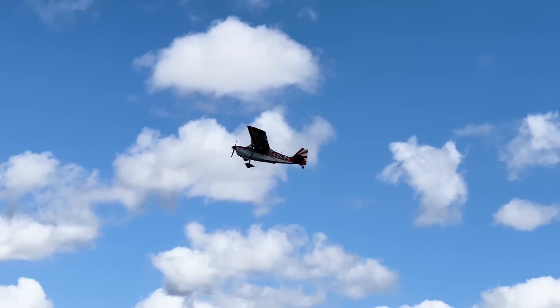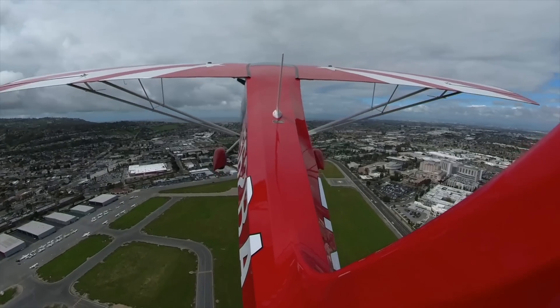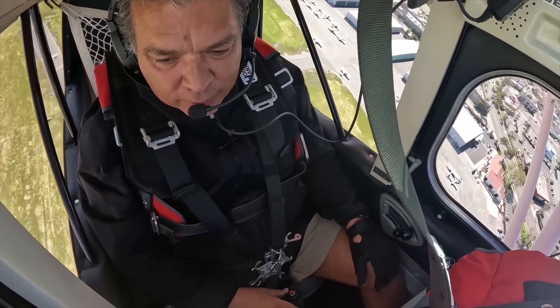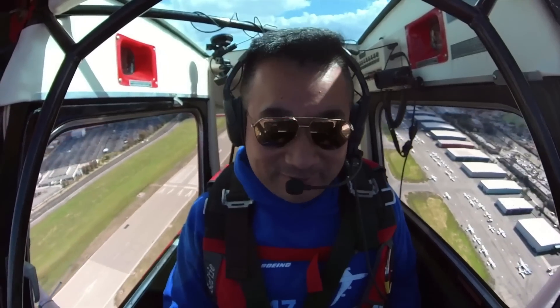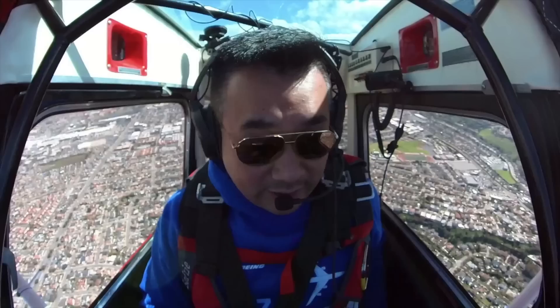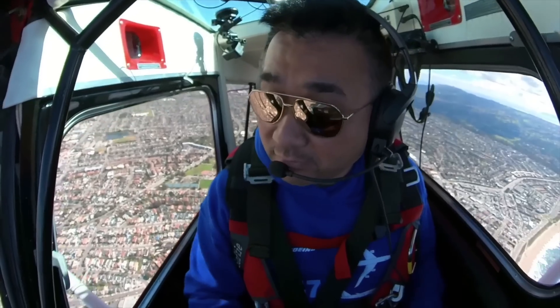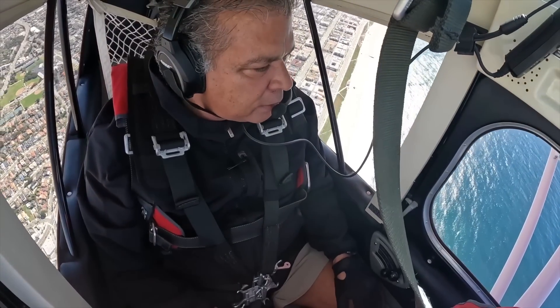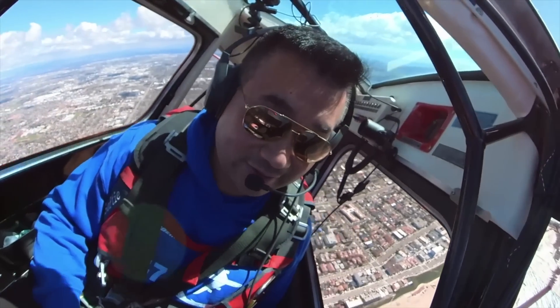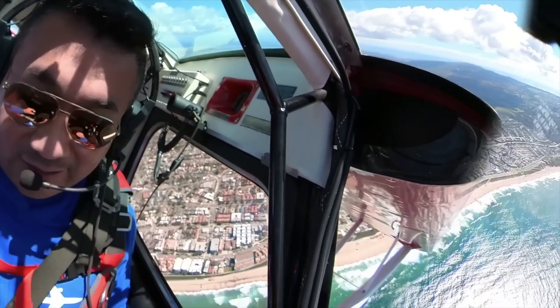I'm waving at them for the camera. I hope my camera stays on there. You just enjoy the flying. You have to warn me before you do something funny. I will. Can you trim down just a little? What's our speed right now? About 90. Okay, that's perfect — 1,600 climbing. Let's turn left. Go as steep as you want. The other thing is you're not used to flying a plane where you sit in the center. How many degrees of bank? About 45.